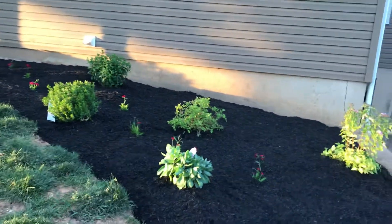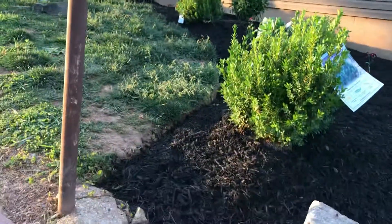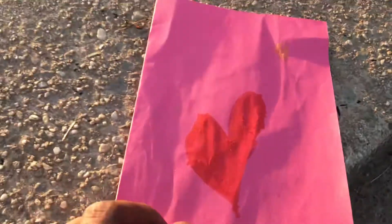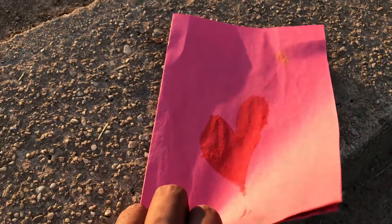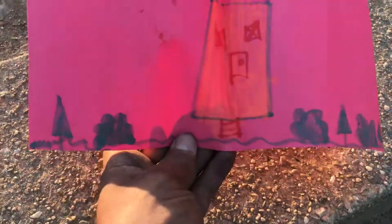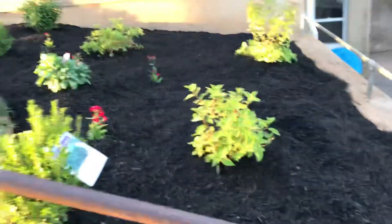Quick walkthrough of this job — but before I start, this is the cutest walkthrough ever. Check this out: I came back to finish this job last week and the little girl gave me this thank you card. Look at how cute that is.